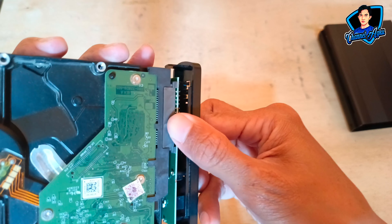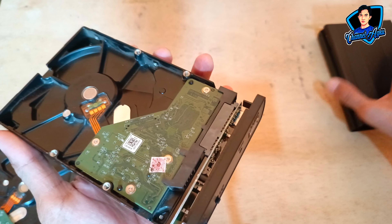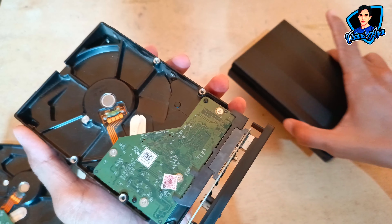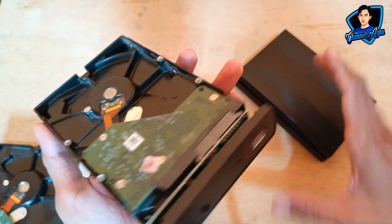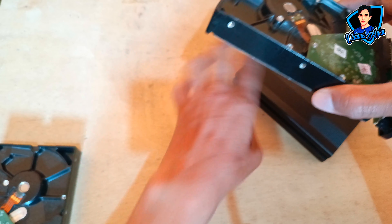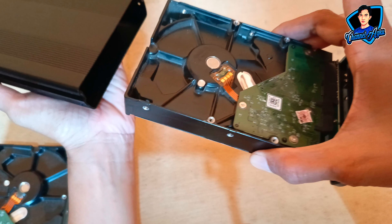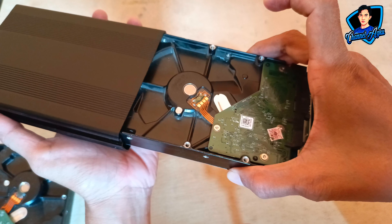Dan jika sudah terpasang, kalian masukkan harddisk tersebut ke dalam enclosure atau casing dari harddisk 3,5. Di sini saya punya harddisk enclosure merk R1. Ini, masukkan.